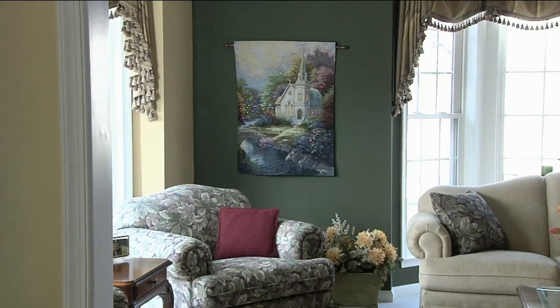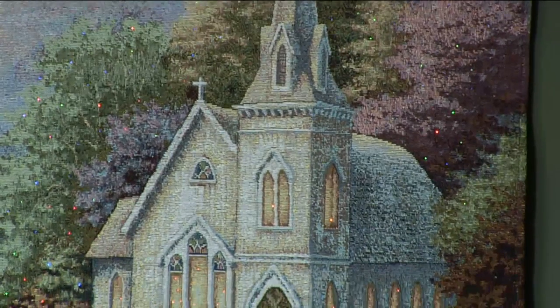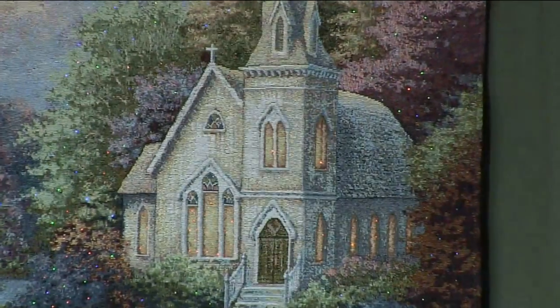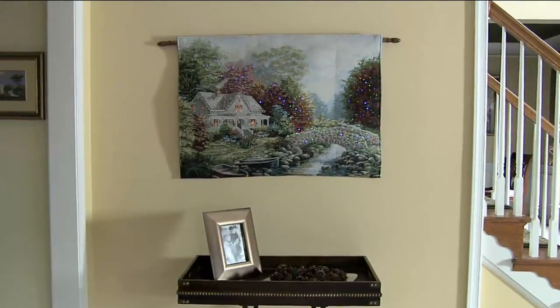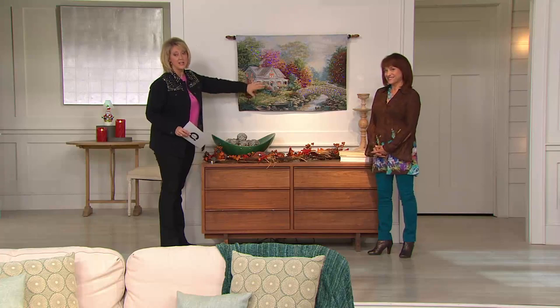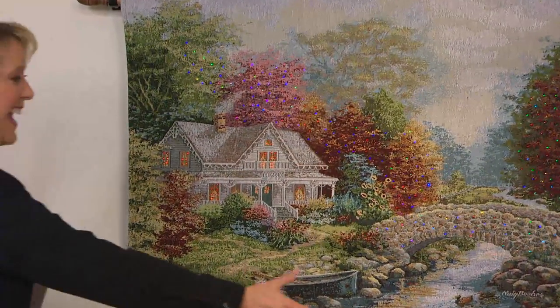The lights on these tapestries light up and stay on for six hours and then go off. Even when it's not lit, it's going to be gorgeous. There are two different ones to choose from: the Tranquil Autumn — the one we're showing here with a house and beautiful fall colors — and the Country Church, which has a white church on it.